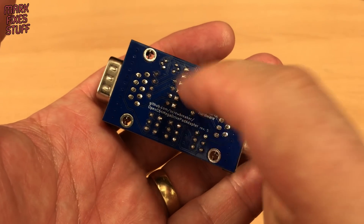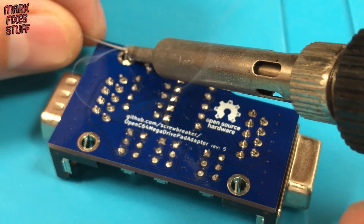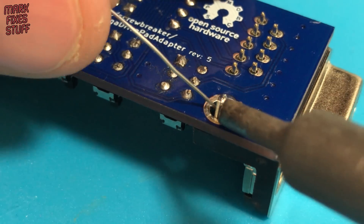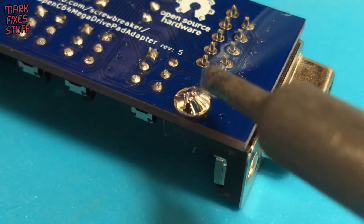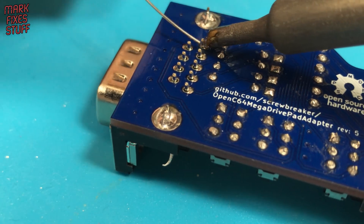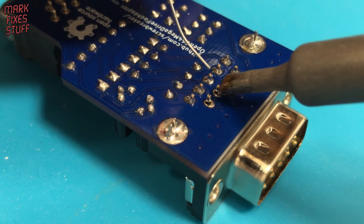Let's solder the board grips in first, then do the pins. I've switched to a bigger soldering iron — still at 330 degrees C but with a larger surface area. The board grip supports add a high level of strength to the sockets. Soldering the pins is the same as the other components, but don't linger too long on one pin or the plastics in the socket will start to soften.